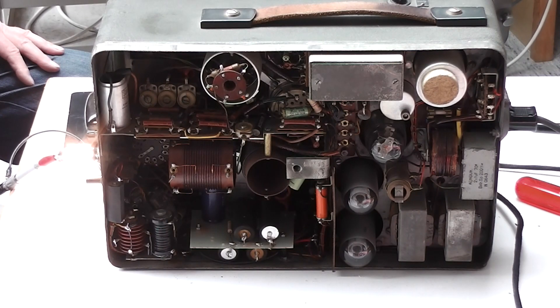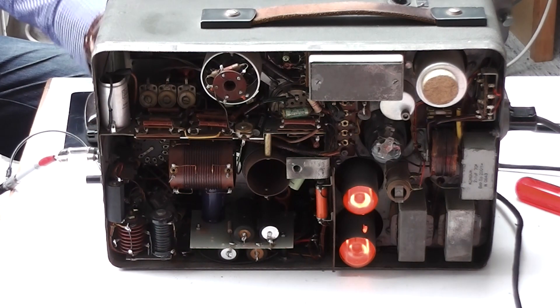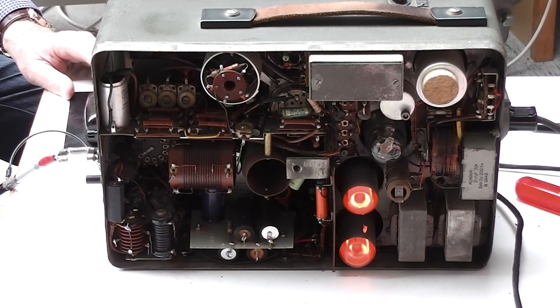Today, again the 7th of May 2020, we are viewing the rear side of the RS20 transmitter. You might see the two glass bulbs at the bottom. Hans, can you switch on? Yes, and you can see them glowing now.